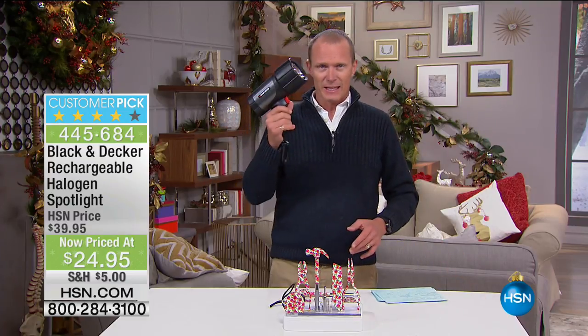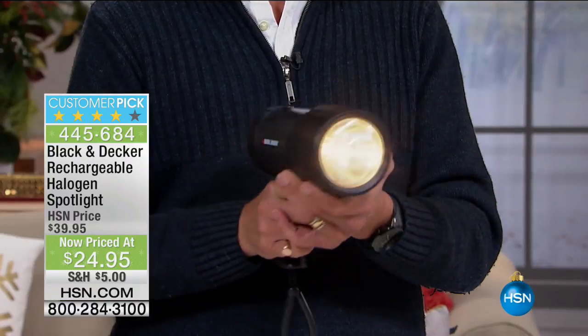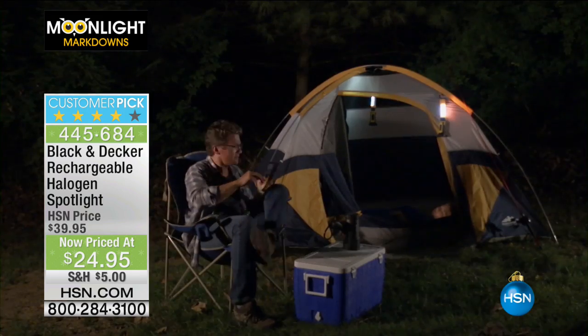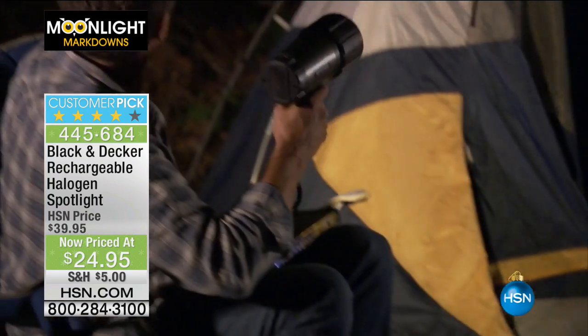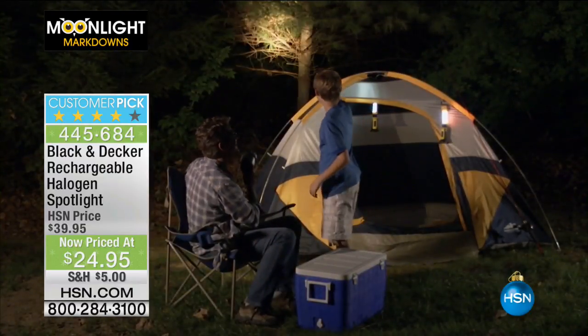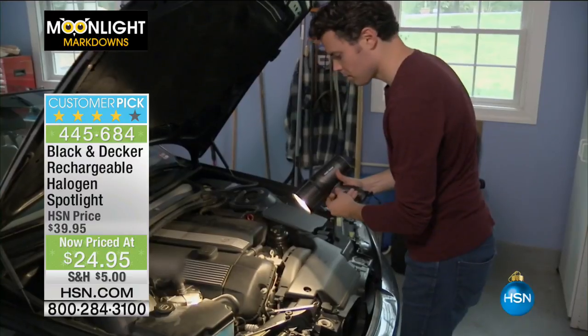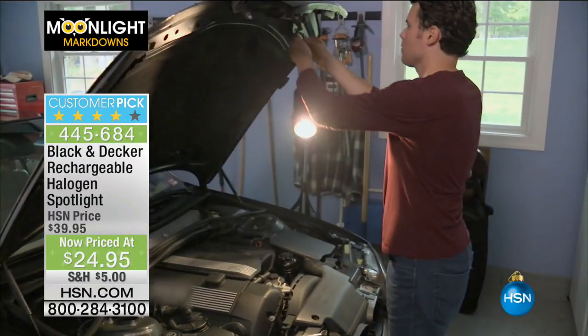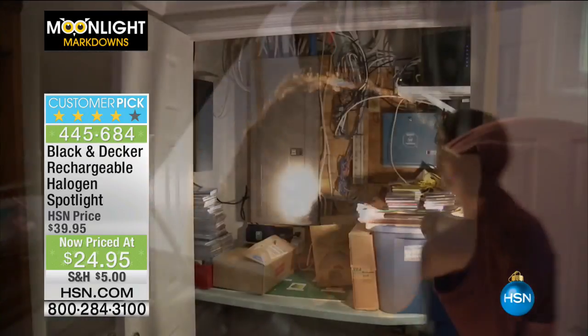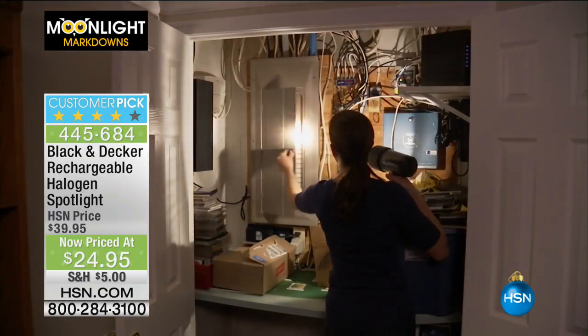Bad news? Very limited number. This is going to be — seriously — when the lights go out, you need illumination. We're talking about up to 495 lumens. One lumen is about the brightness of a candle, right? This is 495 lumens. It's from Black & Decker. Get ready for this — for $24.95. Not only that, it's rechargeable, reusable. Black & Decker — they've been around since 1910, they know a thing or two about making handyman stuff.